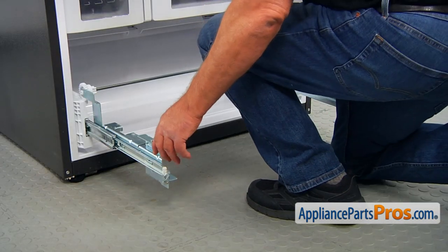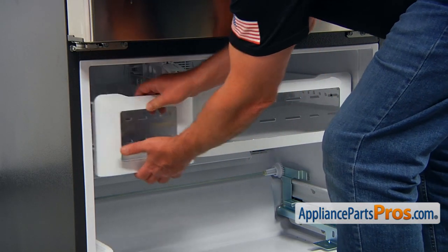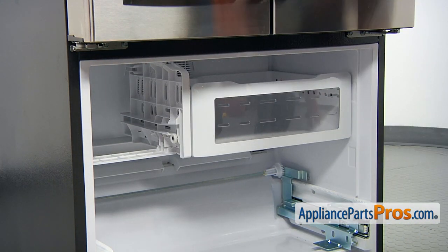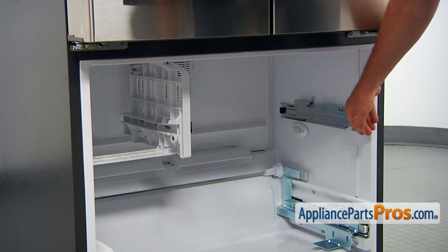I'm going to push the door rails in. Now I'm going to remove the freezer drawers — pull out and lift it off. Same here: pull out, lift it off. And I'm going to push in the rails.